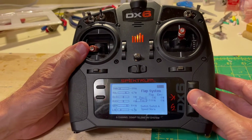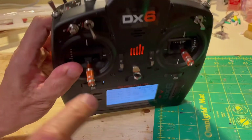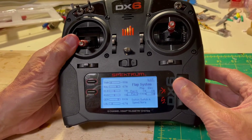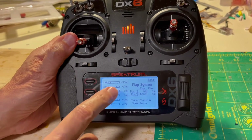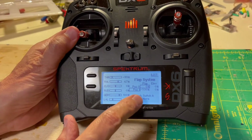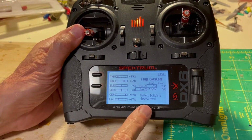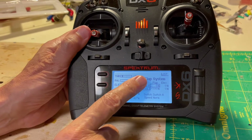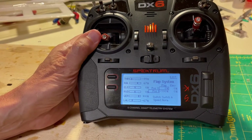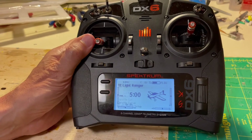Notice that we can scroll down and pick which switch we want for the Flaperons. I have Switch A, which is right here — so we're not going to change that. Then we have where you would like the flaps at position zero on Switch A and position one. Notice that I have 100% down, but I had to put a negative — just the way it was set up, it was going up instead of down, so negative 100. Position zero, the Flaperons are at zero; position one, they go down 100%. I could increase that if I wanted to. And that's all you do to set up the Flaperons. Go back to the main menu and you're good to fly.